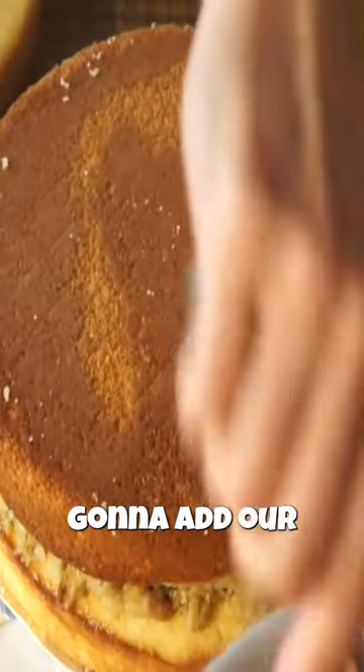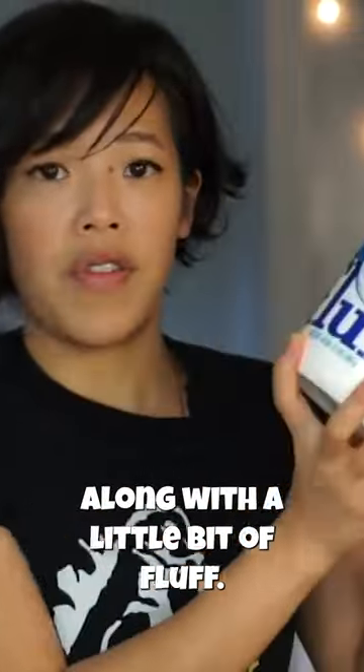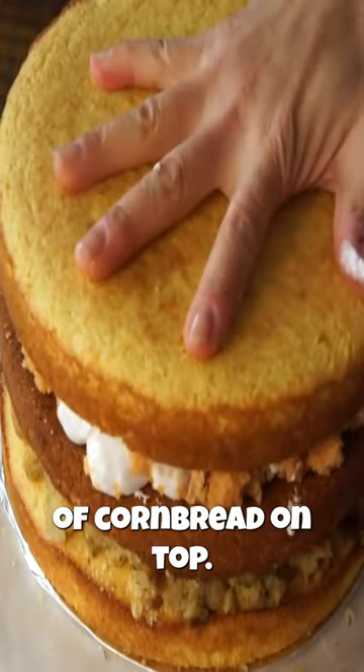Oops. I'm gonna add another layer of cornbread. Gonna add our sweet potato, along with a little bit of fluff. Now we're gonna put our third and final layer of cornbread on top.